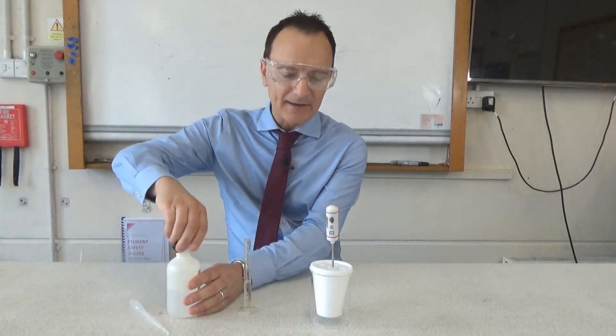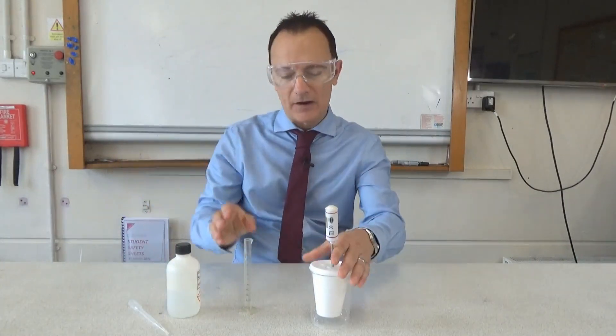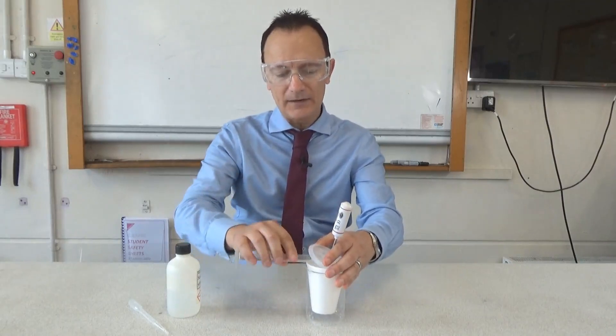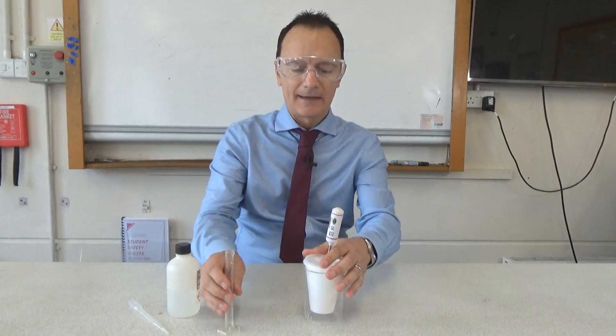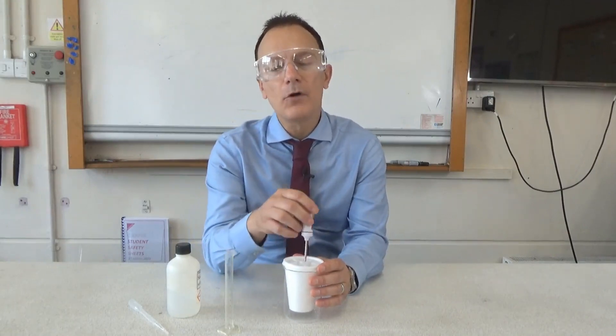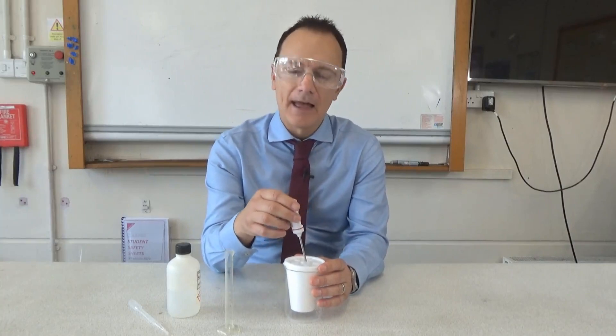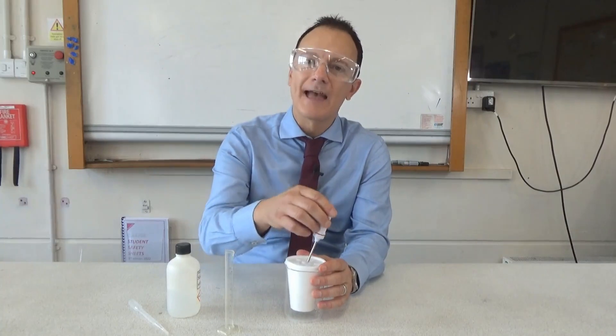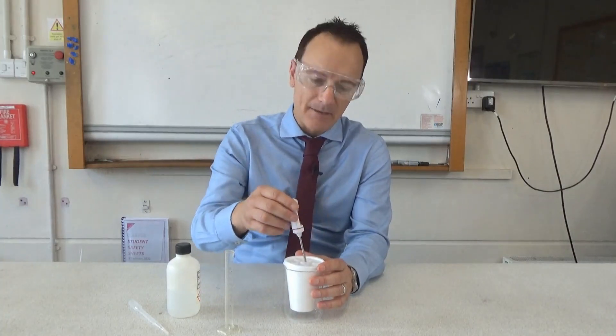Carefully take the lid off the polystyrene cup, add the sodium hydroxide to the acid, and give it a stir. Stirring is important because it ensures both chemicals react together fully and prevents hot and cold spots within the mixture, giving even heating throughout.